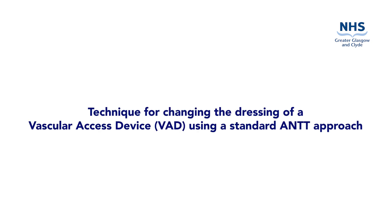This video is to demonstrate the preparation and procedure to change the dressing of a vascular access device using a standard aseptic non-touch technique. A standard ANTT approach may be used when changing the dressing of a vascular access device and is commonly used when redressing a PVC.